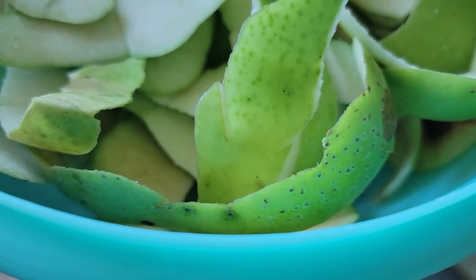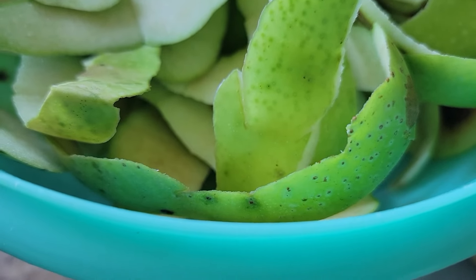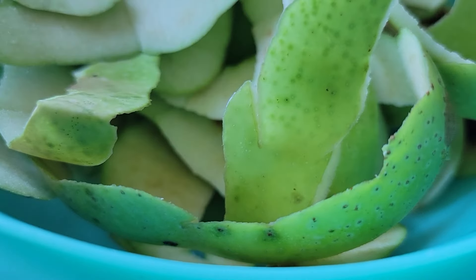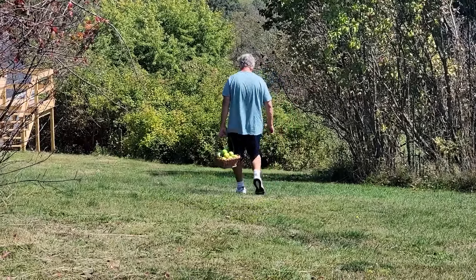Not to waste a thing, we'll make apple cider vinegar out of the peels. Thanks again for being here — I look forward to my 'In the Kitchen' series with you all and hope to see you real soon.